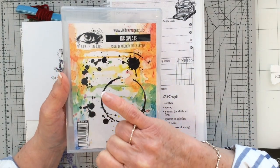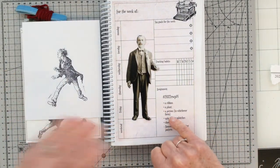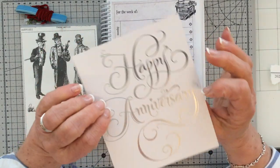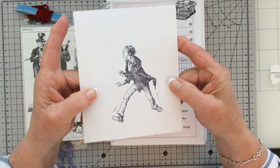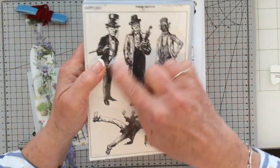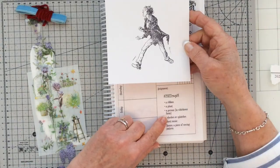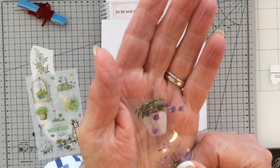I'm going to be using those. The next prompt is a person, in whichever form, and I'm going to use this young ragamuffin type lad here. I've stamped him out on some happy anniversary card I had in my stash and I'm going to be painting him. This image came from this stamp set — I'll put the details in the description box. The next prompt is a plant.